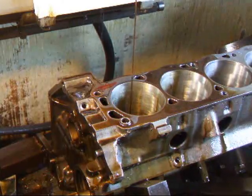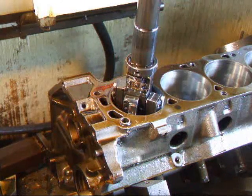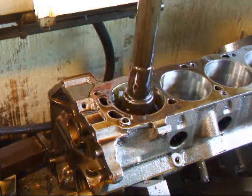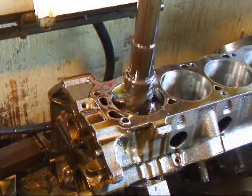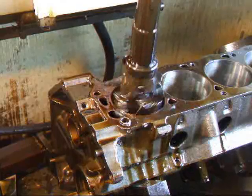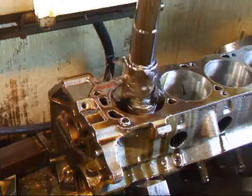All right, we've set up our finer stones and we'll go ahead and finish this up.